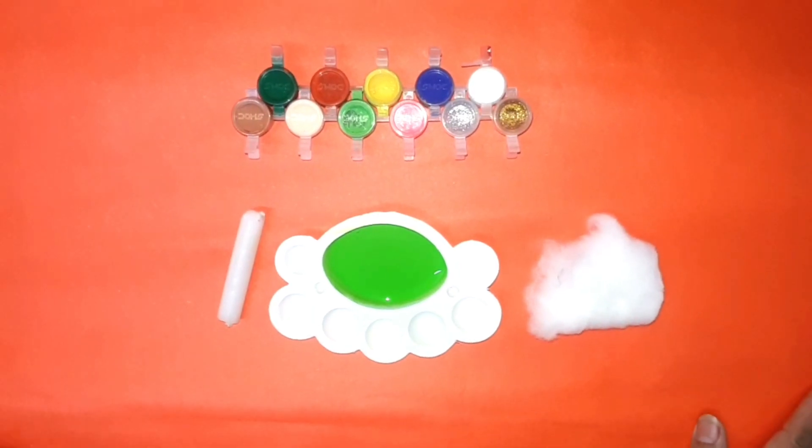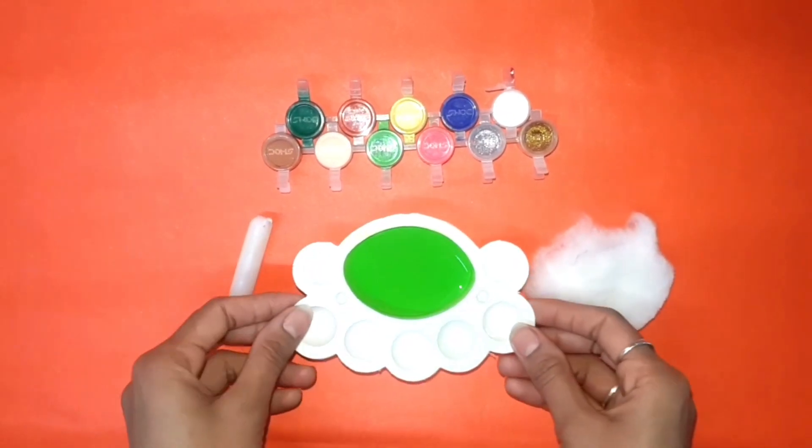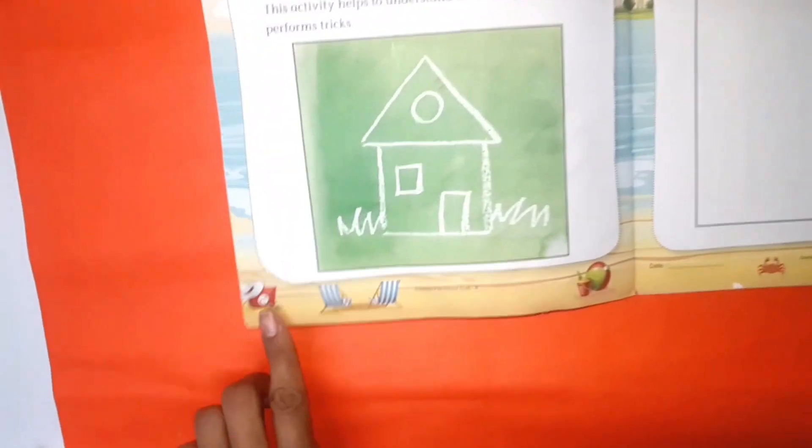For our activity we require water color, cotton and candle. Here we use parrot green color. Take our craft book and open page number 26.